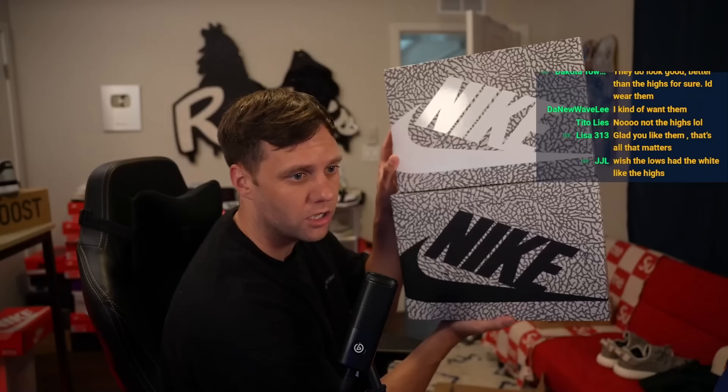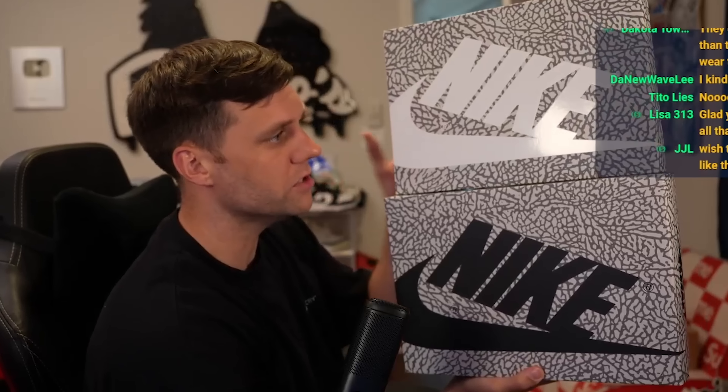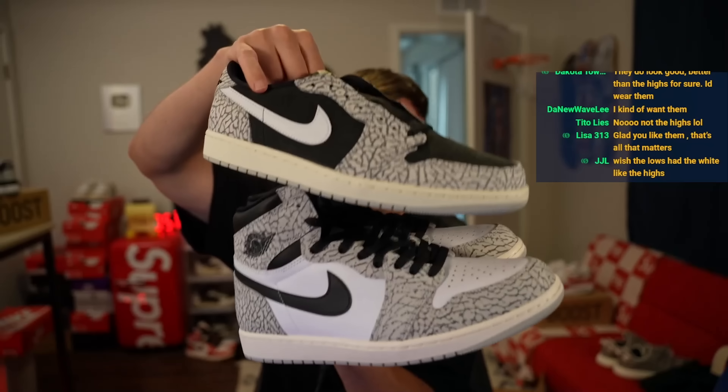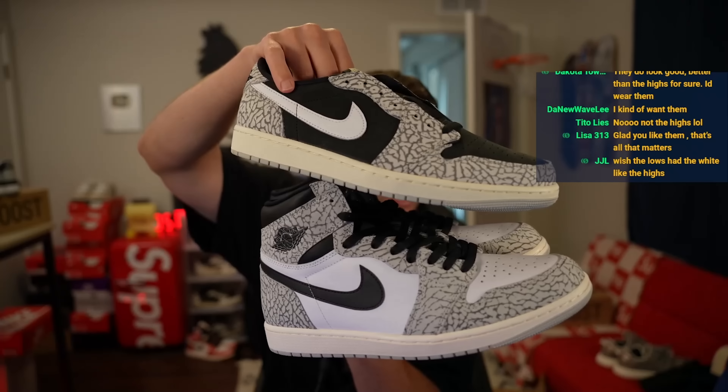The lows have the white swoosh. The highs have the black swoosh. We could do this for a thumbnail. Here are the highs, and here are the lows — both of them right here. So they went crazy with cements. Wear one high and wear one low.